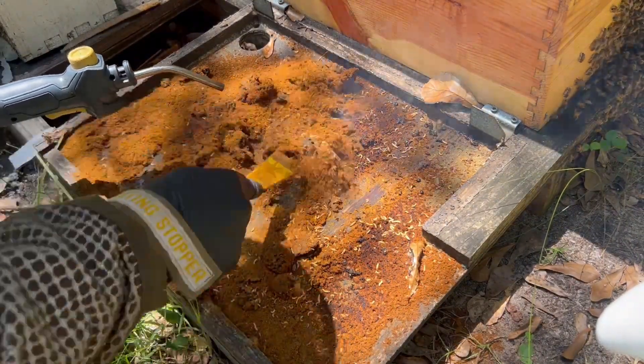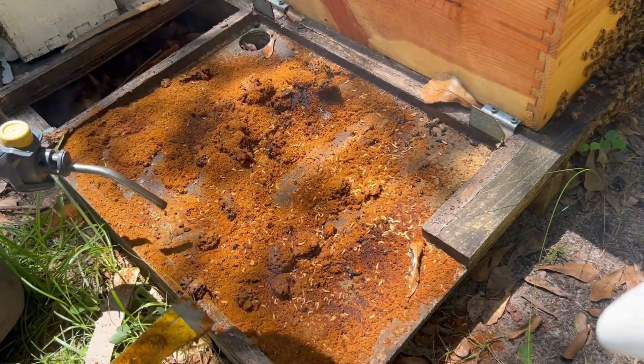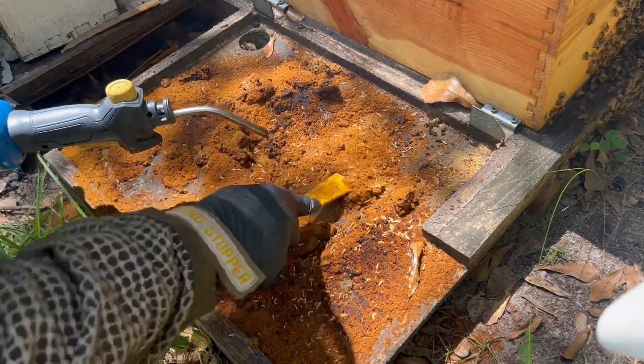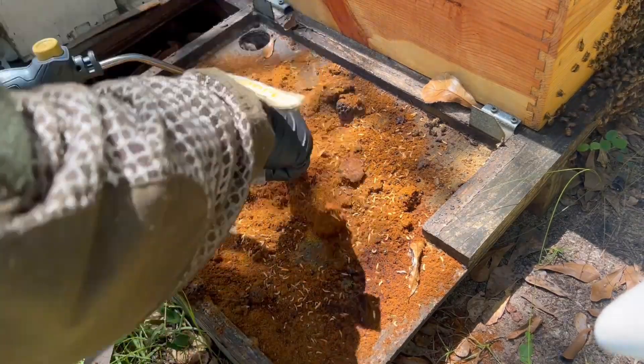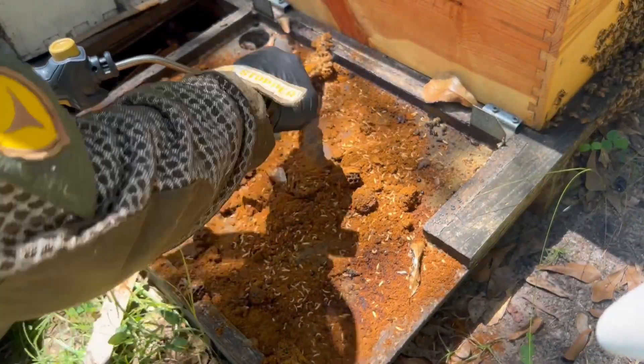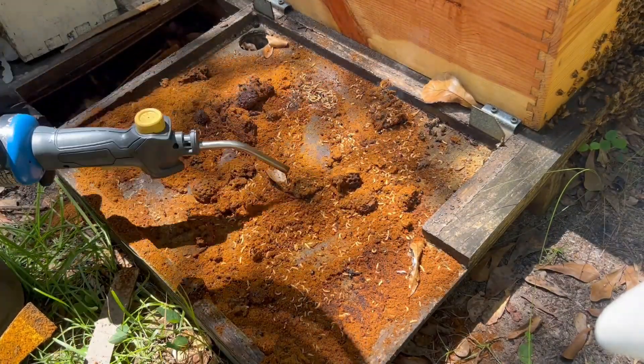It's really not a big deal trying to get rid of them this way. You know they're not going to fall out on the ground and turn into beetles. It really works well. It kills them instantly when it hits them.